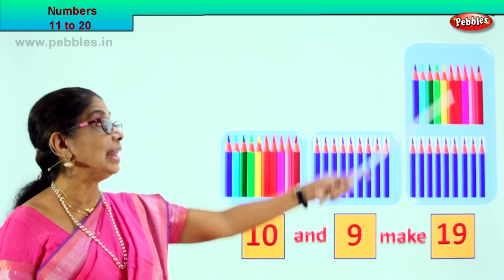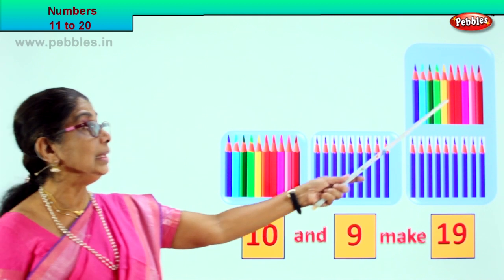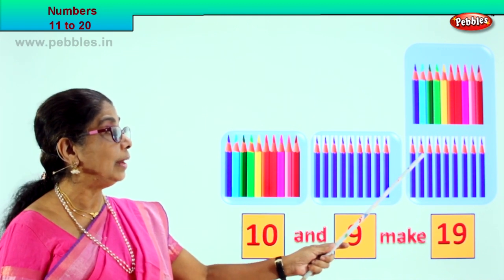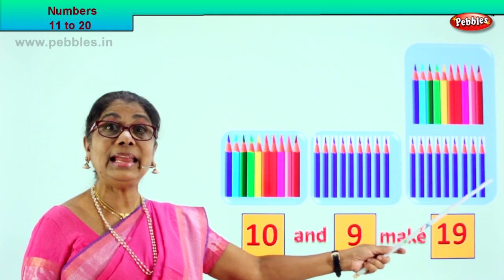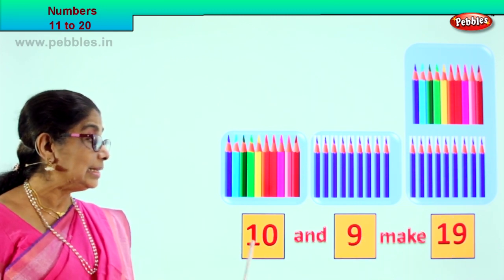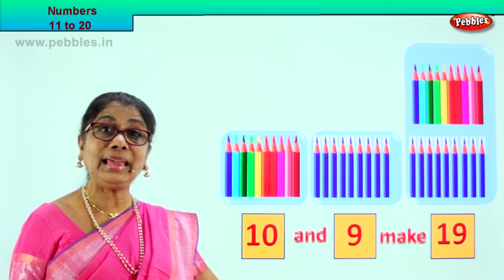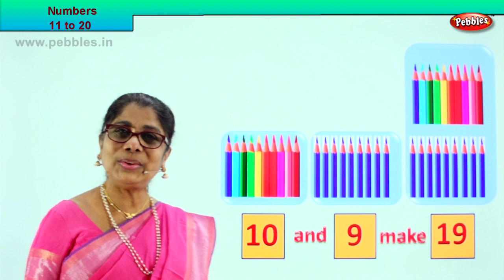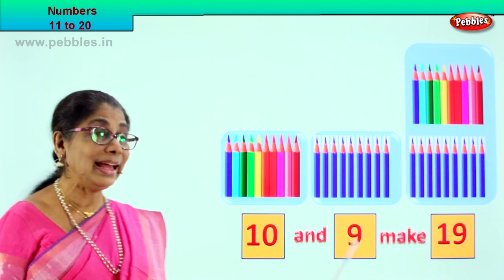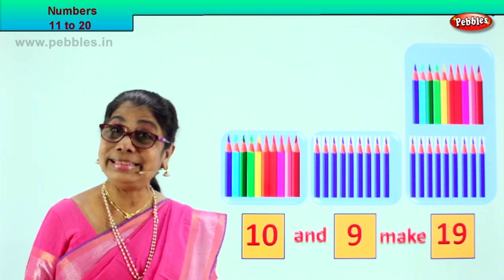Let's see if there are 19 pencils here: 10, 11, 12, 13, 14, 15, 16, 17, 18, 19. 10 and 9 make 19. Very good! So you learnt 10 and 9 make 19.